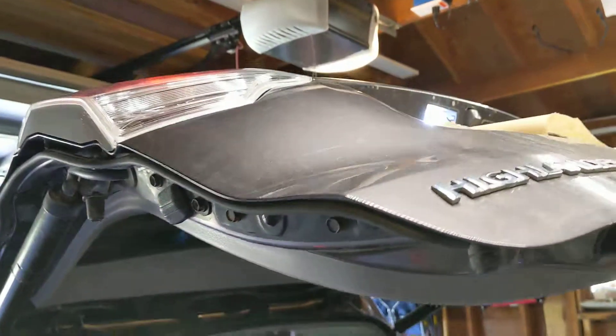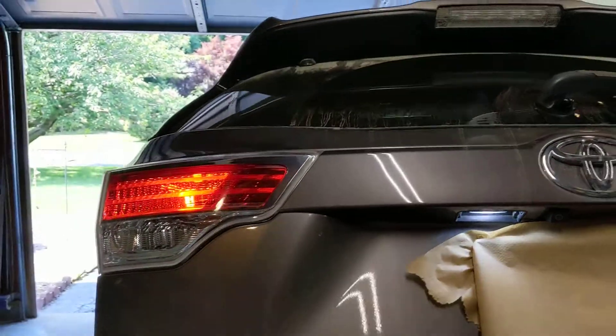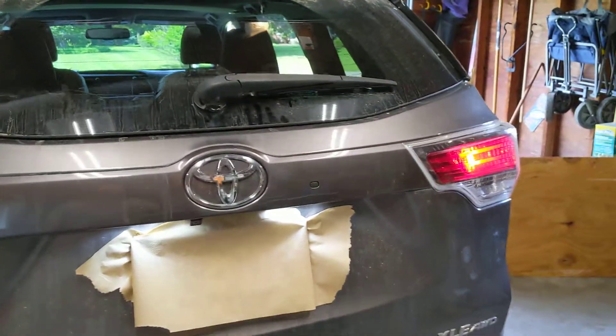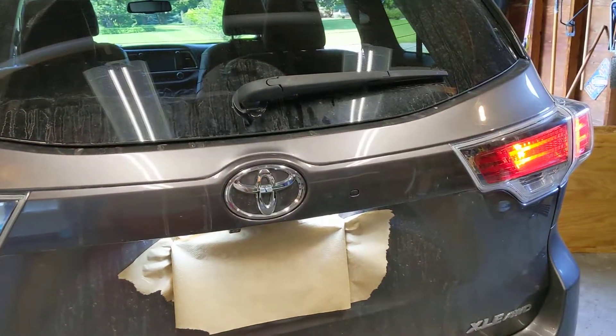Everything worked, is in place, and both light up. There is no water in either of them because they are brand spanking new.